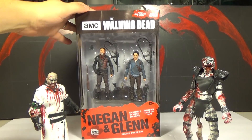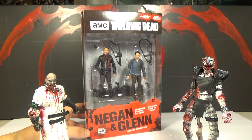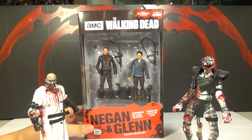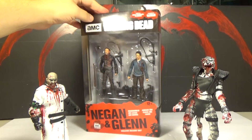Holy crap, man. We used to do these reviews all the time, and now it's so rare to do these five-inch figures. Even Walking Dead reviews are much further between now. They got the seven inches too, and they just don't make that many of them. There's just not that many Walking Dead things to review unless we started buying stupid crap we don't really want.